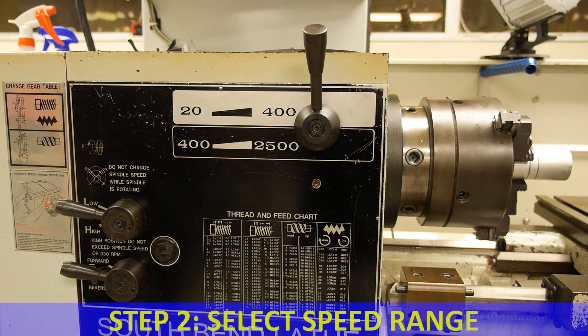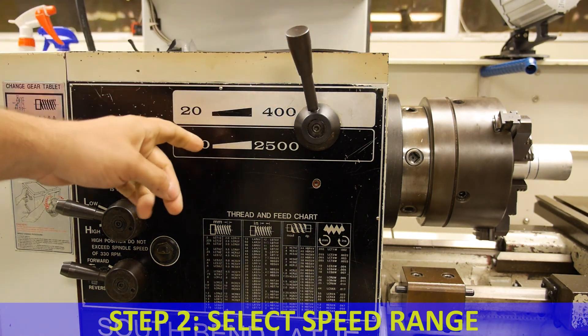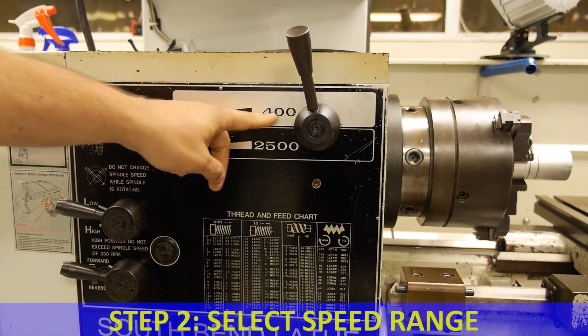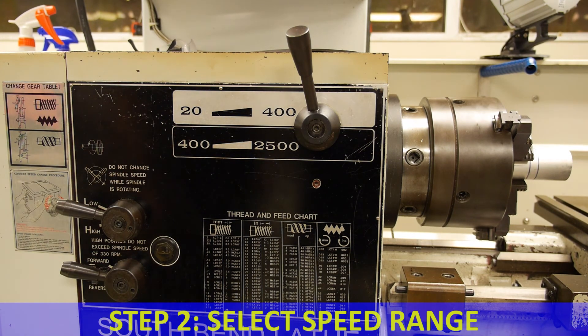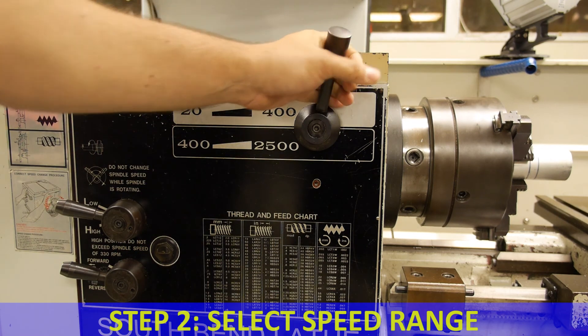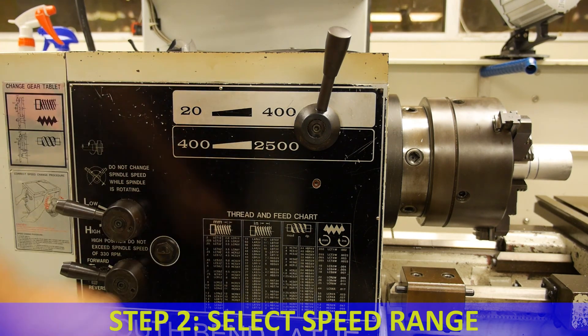The second step before turning on the lathe is to select the appropriate spindle speed range. To the left is low range, providing speeds between 20 and 400 rpm with high torque for larger workpieces or difficult-to-machine materials. To the right is high range, providing speeds between 400 and 2500 rpm, used for materials that are easier to machine or smaller in diameter.